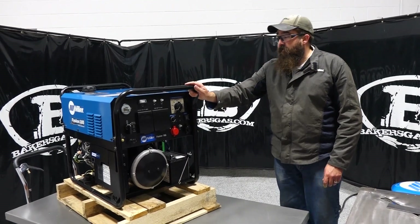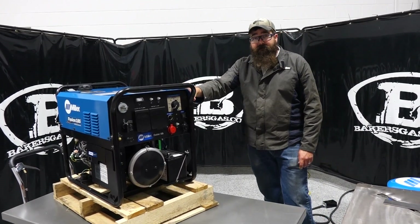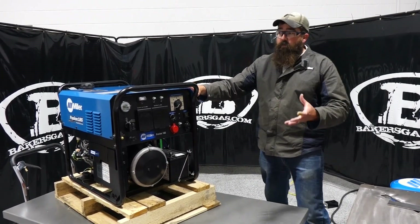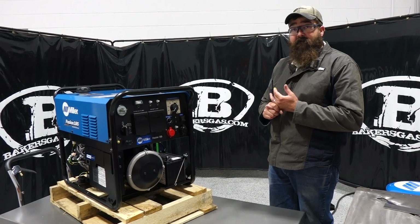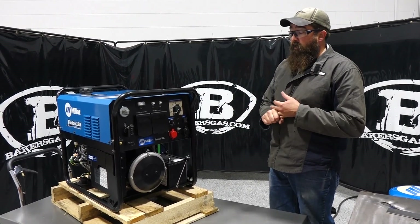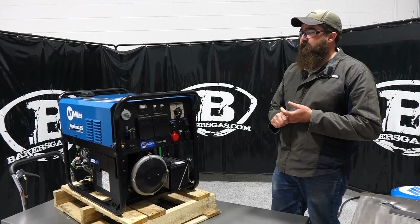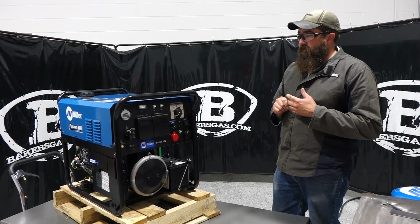Hi, I'm Andrew with Bakers Gas. We're here today with the Miller Fusion 185 engine drive unit. In this video we're going to go over the options on the Fusion 185, the power output, the unique feature called Power Shift, and what we can do with this. So let's hop right into it.